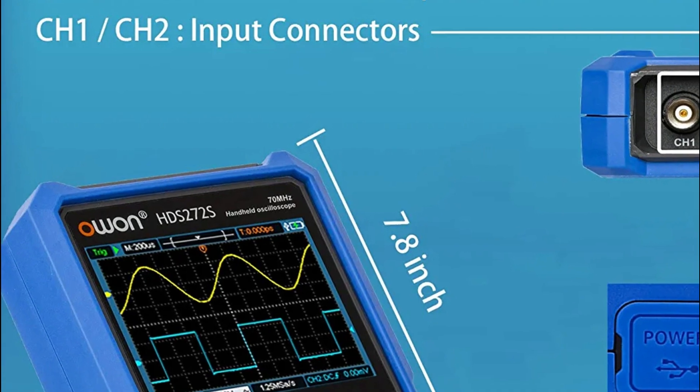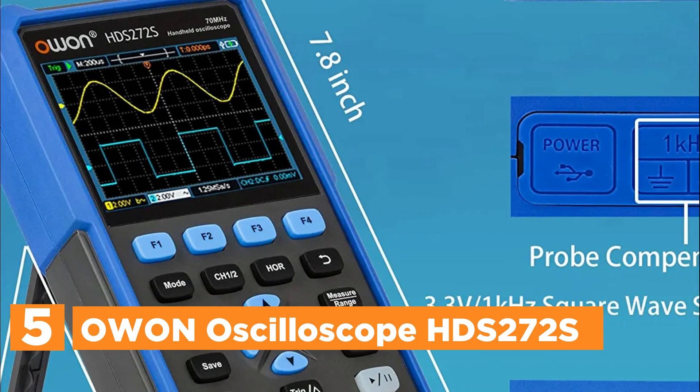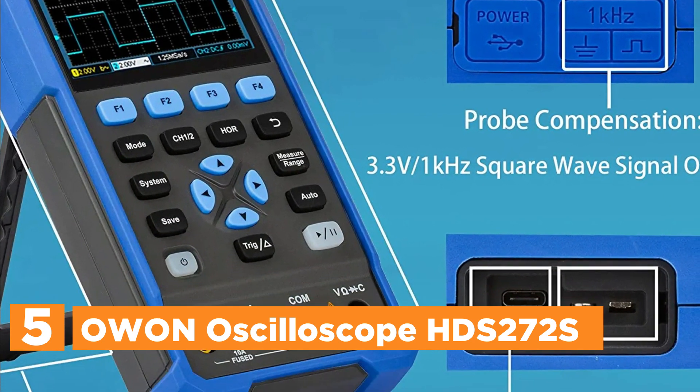Starting off our list at number 5: the OWON Oscilloscope HDS272S — a 2+1 CH portable oscilloscope with a built-in waveform generator and multimeter.